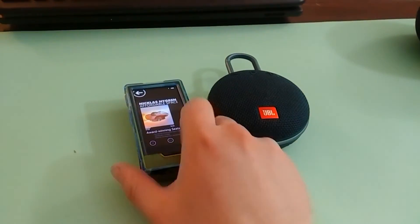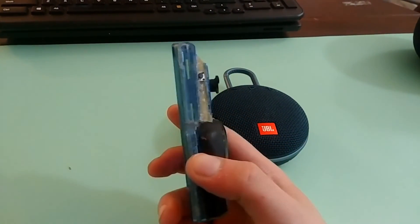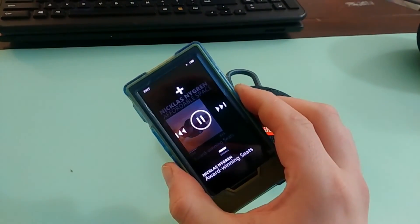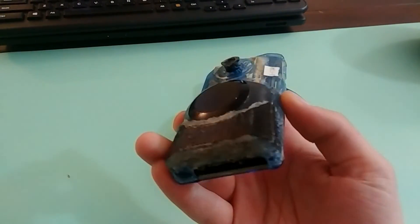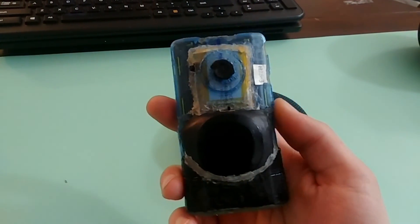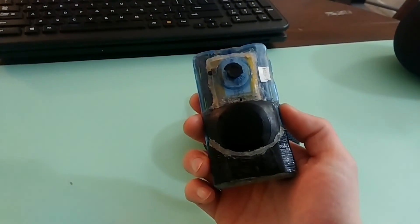Just wanted to show this off. It's more of a proof of concept, obviously, because it's kind of ugly. What you would want is a 3D printed backplate to go on here instead of an augmented Zune case. But I don't have a 3D printer, and I don't know how to model that stuff yet, so I can't use places like PCBWay or whatever to get 3D printed stuff, because I can't make the thing. Not yet, at least.